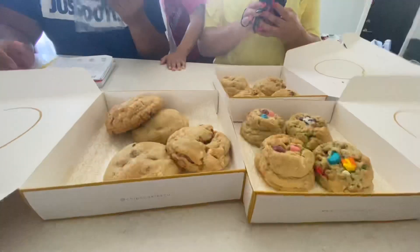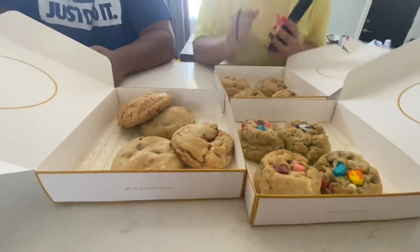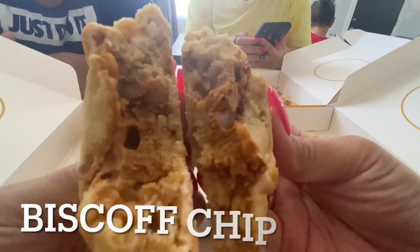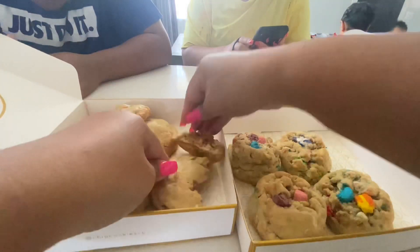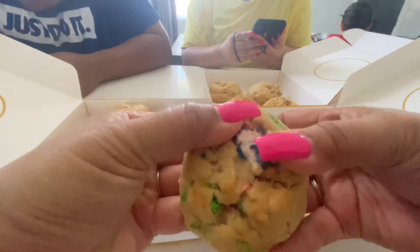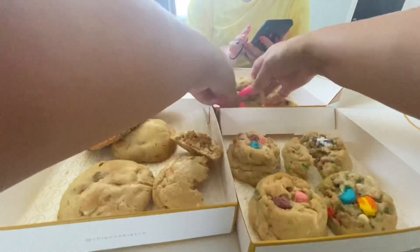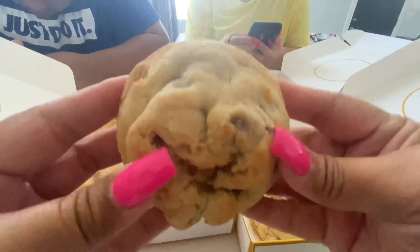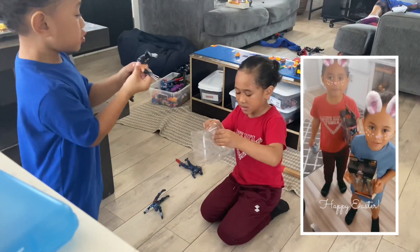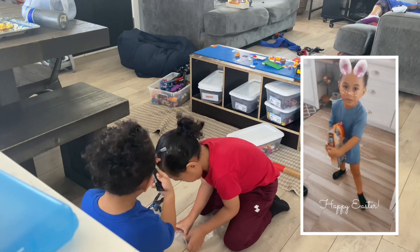These came all the way from Utah — thank you, Uncle Leka! Look at this one. Sidney, in Spanish — oh wow, that looks like an Instagram photo! Is this one a seasonal one? And last but not least, I think this is just chocolate chip. Thank you, thank you Uncle Leka! Happy Easter!